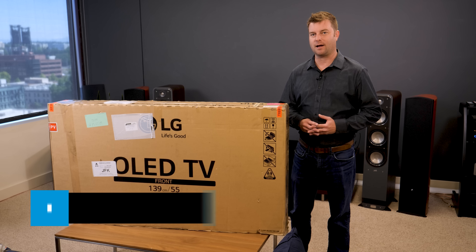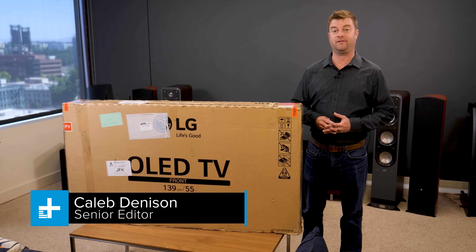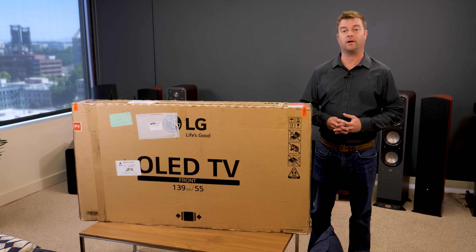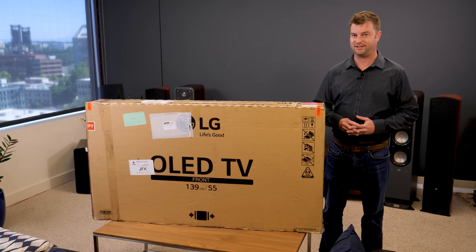Hey, today we are unboxing and setting up the LG C7 OLED TV. It's a 4K HDR TV with every bell and whistle you can possibly imagine, and in fact we're calling it one of the best TVs you can buy in 2017. It really needs no further introduction, so let's dig in.